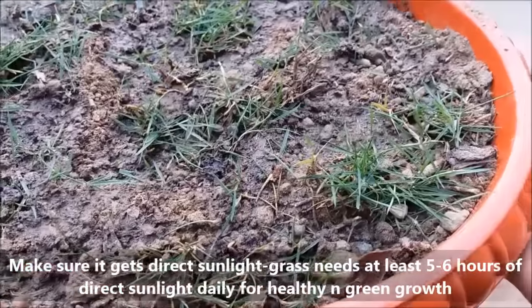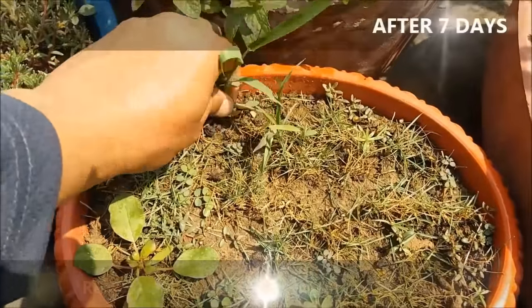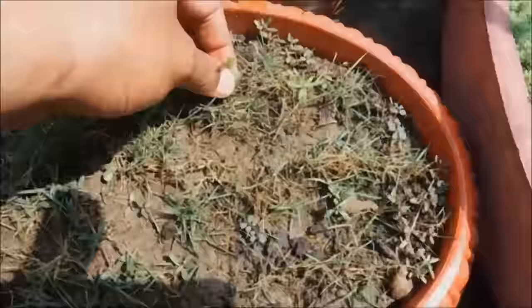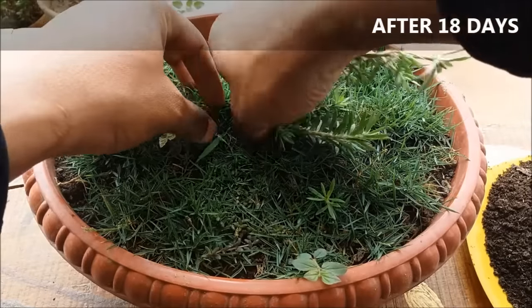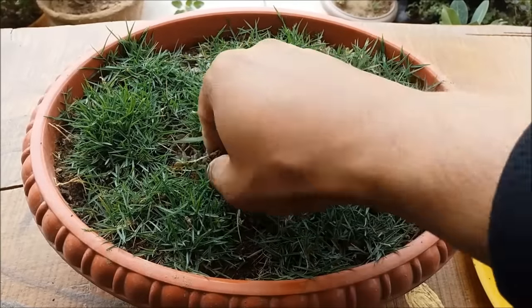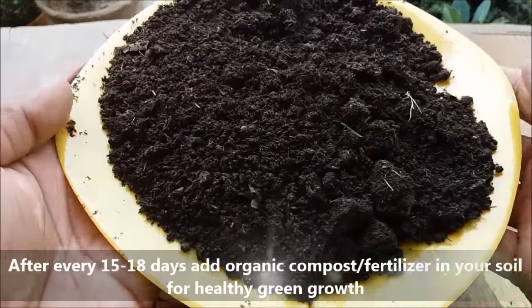Make sure it gets direct sunlight — grass needs 5 to 6 hours of direct sunlight daily for healthy and green growth. Keep the soil a little moist at all times for rapid and constant growth. After every fifteen to eighteen days, add organic compost.